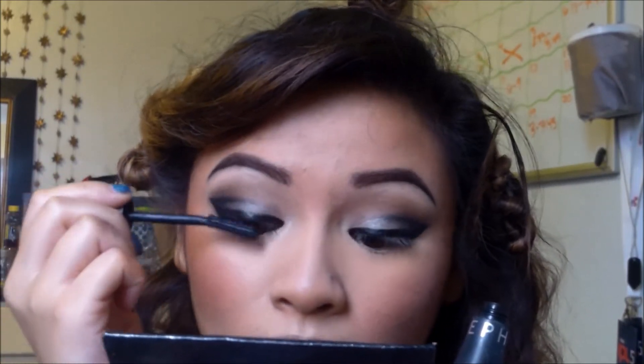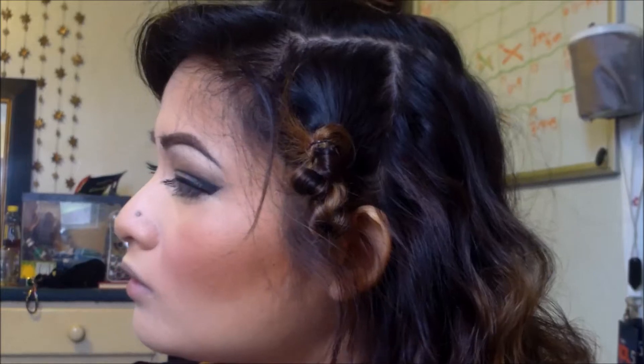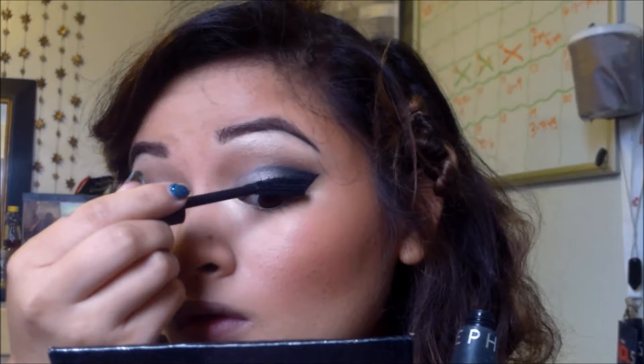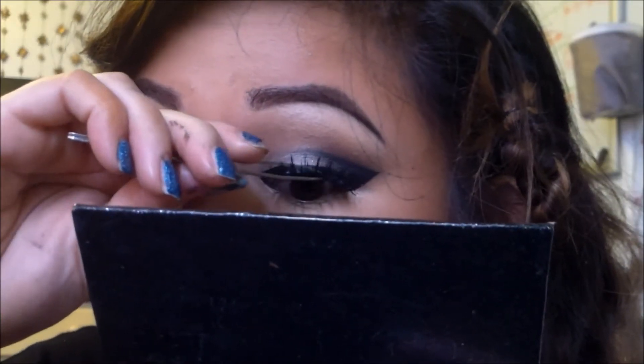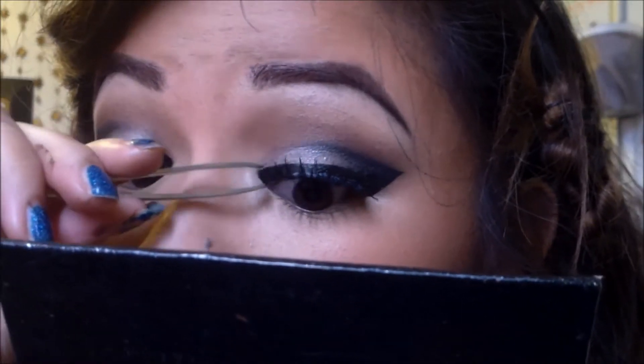I'm just going to get my lashes ready for some falsies and the mascara I am using is from Sephora. Go ahead and apply your falsies. The lashes I went with for today are Red Cherry number 110.